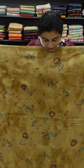Spun finish is a cotton fabric. It is a print. It is a jali pattern. It is a brown pattern. It is a stone wash effect. It is a mirror works.